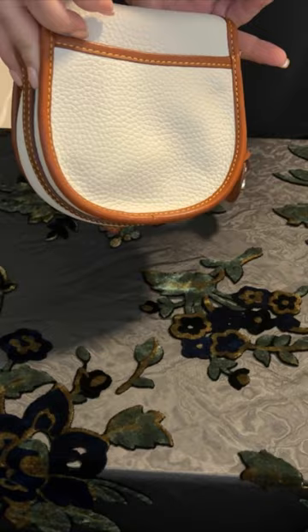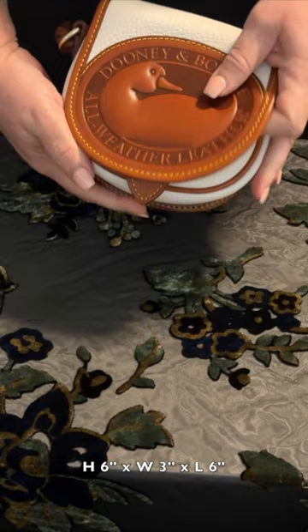This bag measures 6 inches high, 3 inches wide, and 6 inches long, and it weighs 14 ounces.